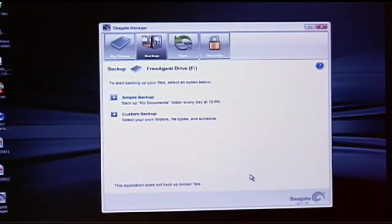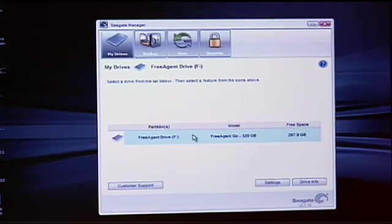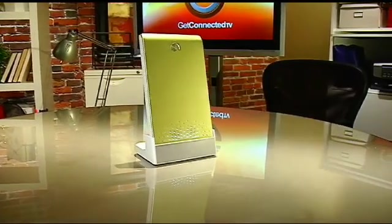Once it's plugged in you can just basically drag and drop any of the files you want right onto the drive itself. It even comes with some software to make backing up easy — it's called Seagate Manager. What I like is that they actually include it right on the hard drive itself, so you don't have to load any additional stuff off a CD.